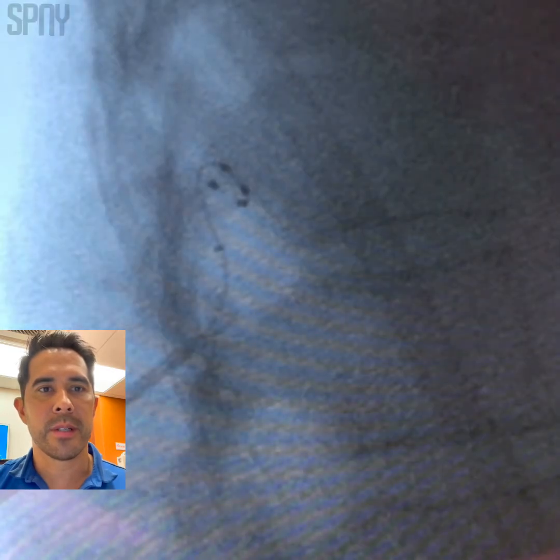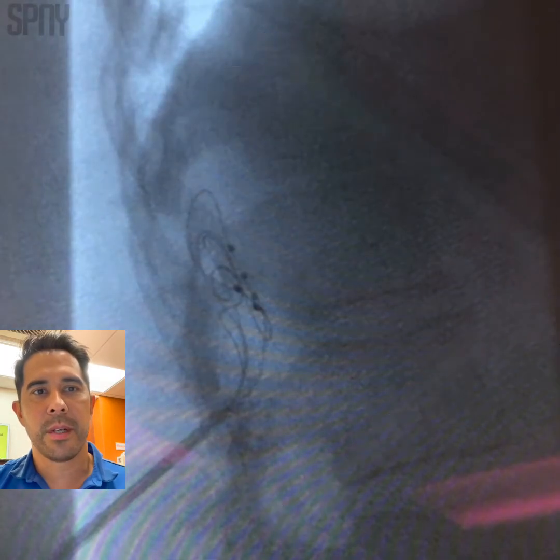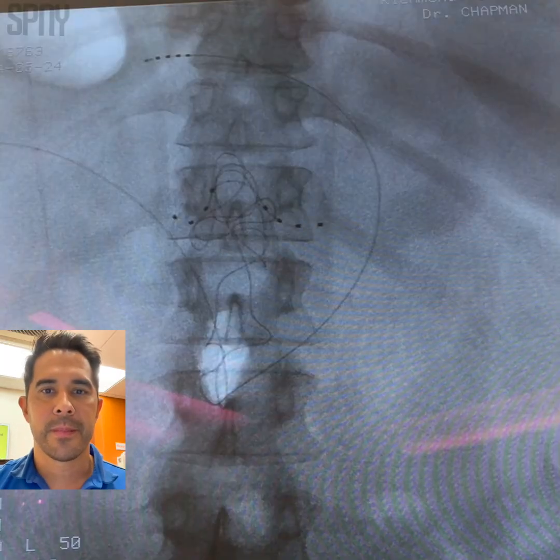There's our one lead, and we're about to have both of our leads in place — that's the placement. Hope you guys enjoyed it.